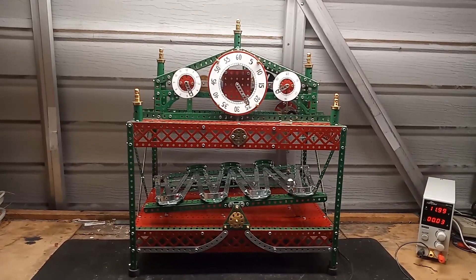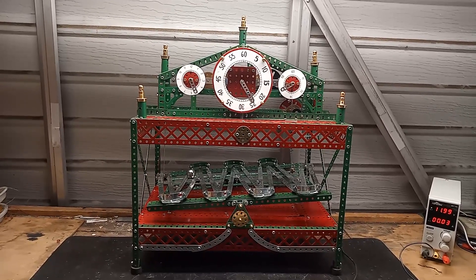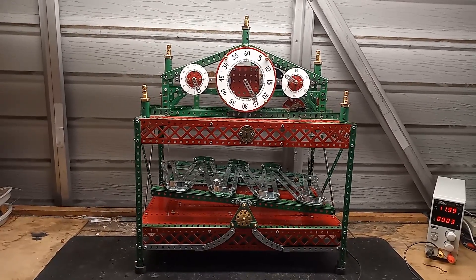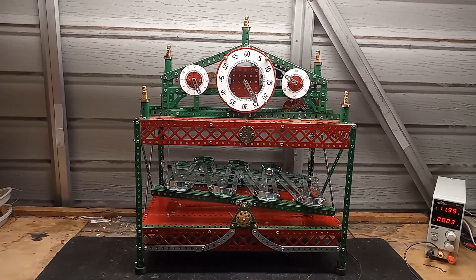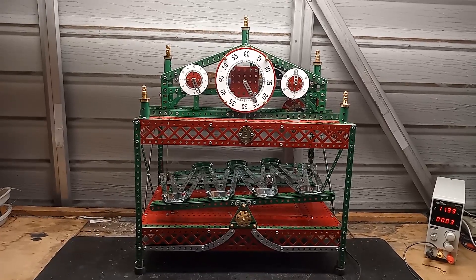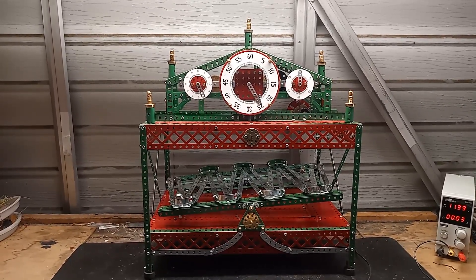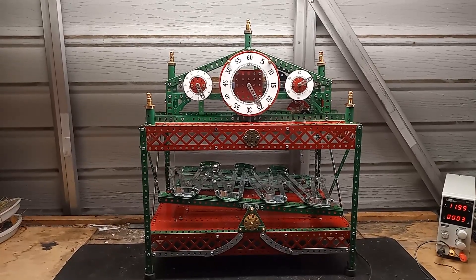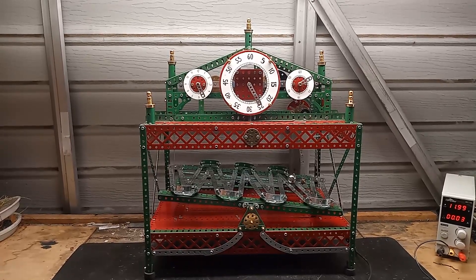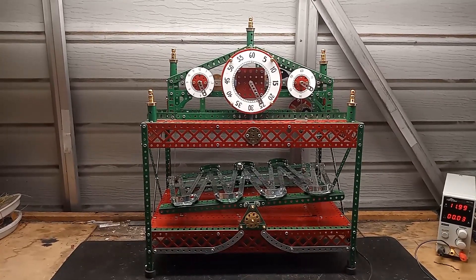I'd also like to thank my wife for drawing the dials — I couldn't do that, so thank you. The clock is not accurate; the originals weren't accurate either. They were prized for the visual value of the clock rather than their good timekeeping. Apparently, the Congreve clock could be out by 15 minutes a day, which is not very good. I really don't know how close my clock is, as it doesn't really matter that much in this case.